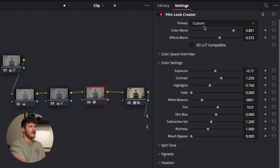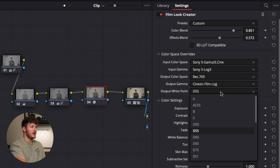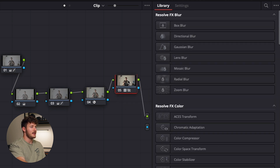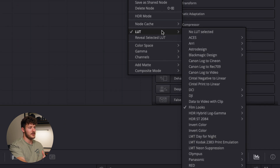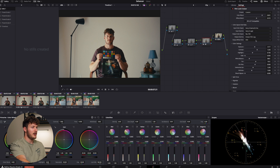I have it set to custom and did a color space override. I shot this on my a7S III, so I've got my Sony conversion set up. The output white point is D55 because that is the LUT I have enabled. DaVinci has a bunch of LUTs built in — scroll down to film looks and you can see all of these prints. They only have about three or four different options, as they're essentially just different white balances of the same print. I've got Kodak Vision selected.